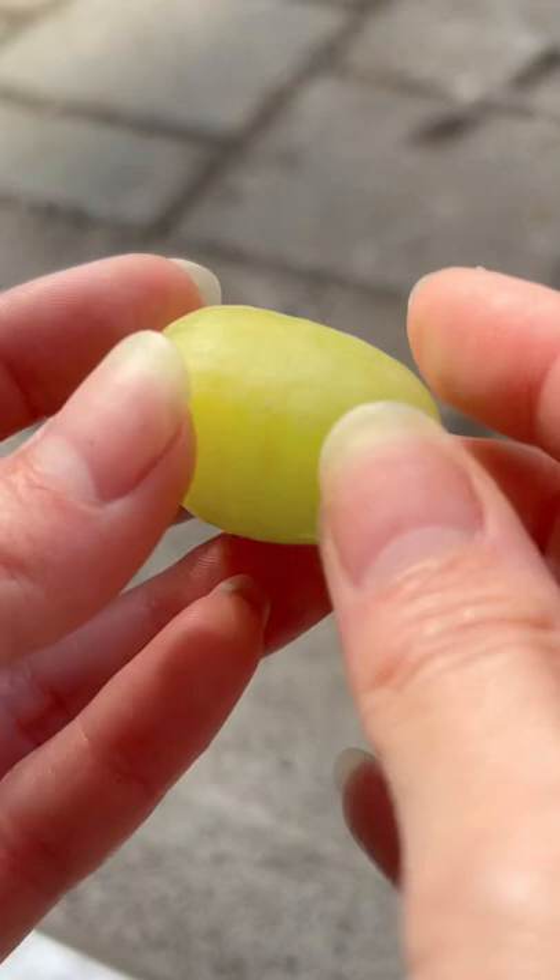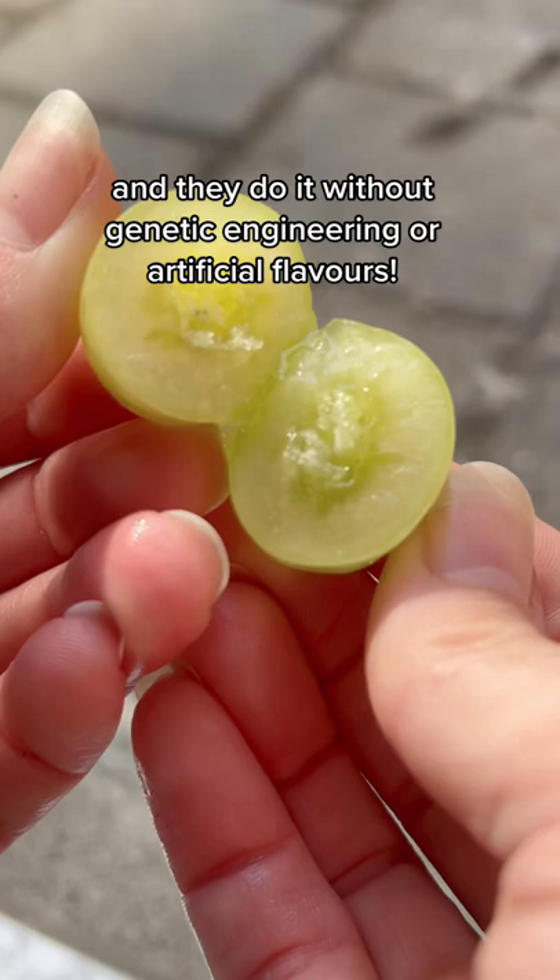But the inventors of cotton candy grapes wanted to bring the natural flavors back because they've been stripped away by decades of breeding. Some grapes date back to ancient Rome, 2,000 years ago. So if you haven't tried these, go find them and let me know what you think. But we're going to stick to plants with seeds.